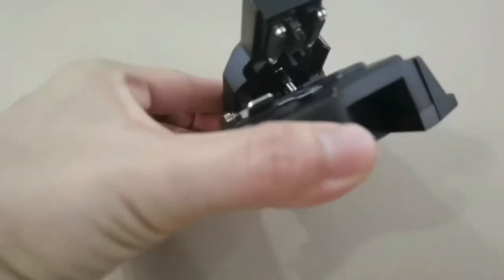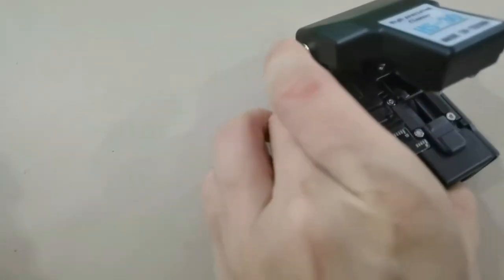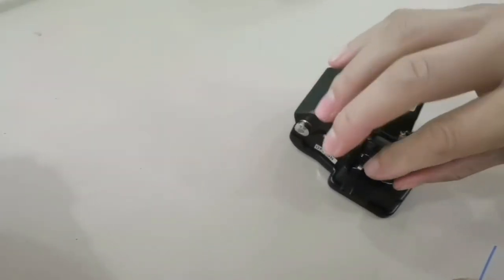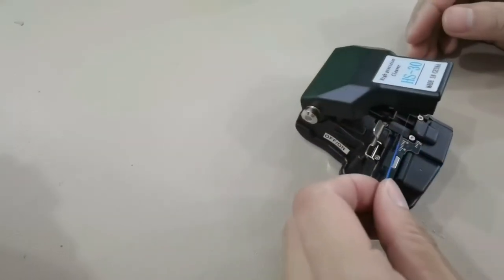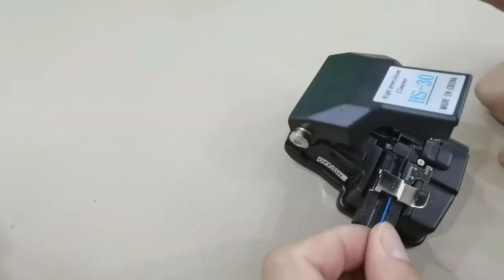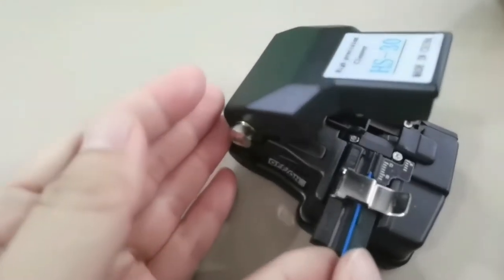Clip. Push the knife — the click. Push. Then put the knife on the position first. Fix the fiber, press. Then we finish the cut.